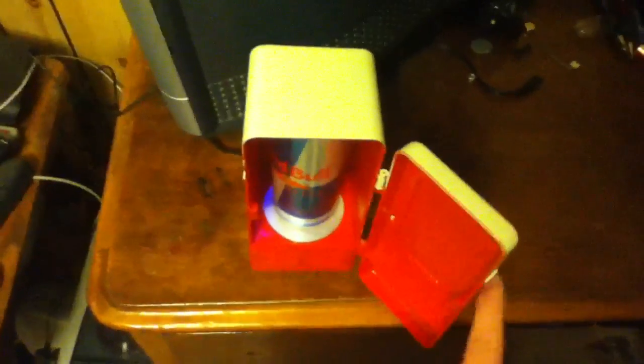I'd also recommend insulating it if you ever get one, because that helps. That's it — USB mini-fridge. Thanks for watching.